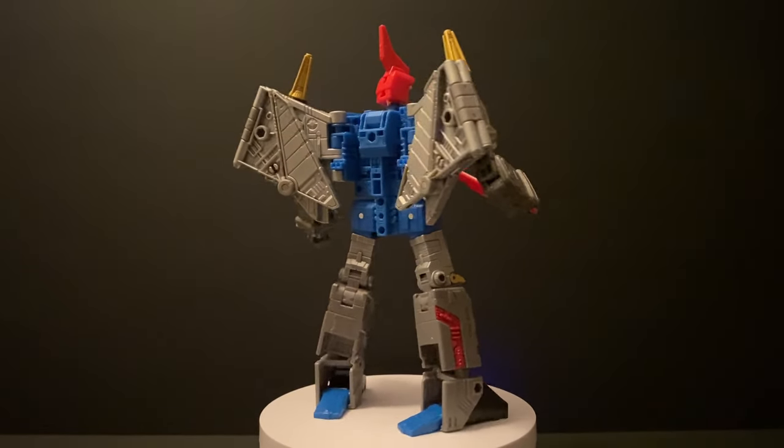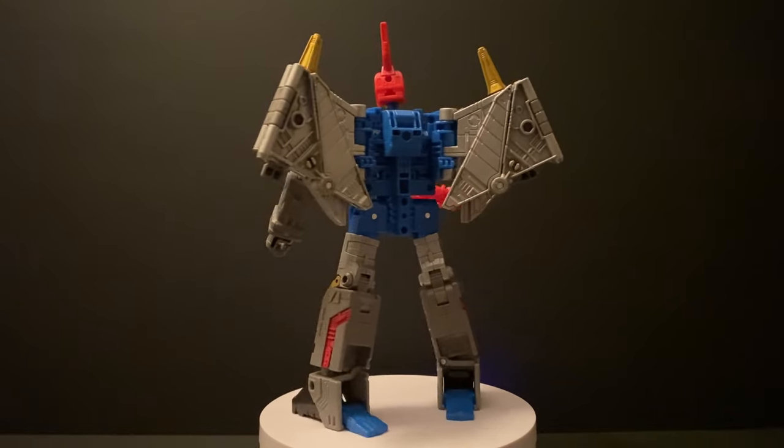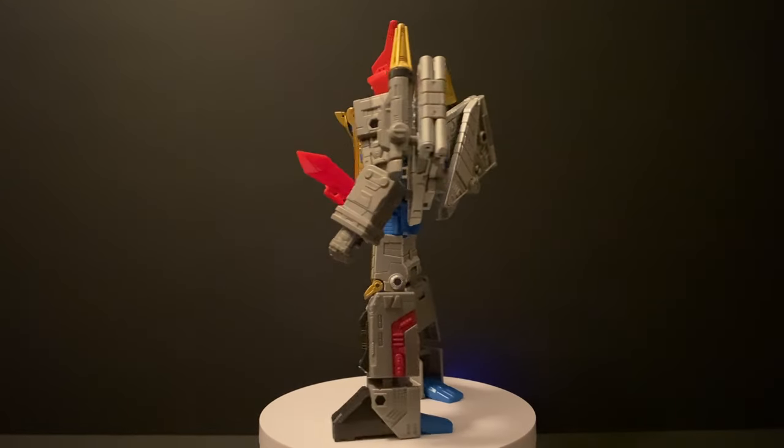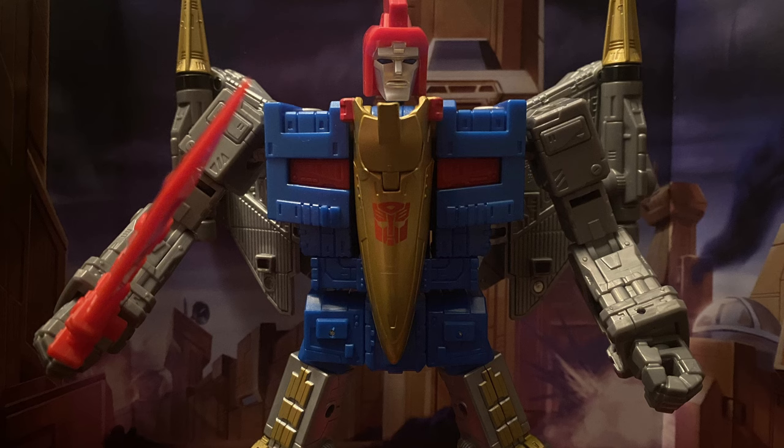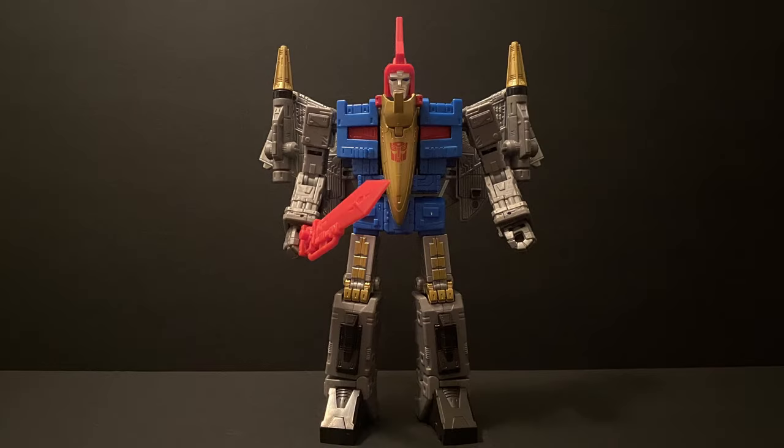Fret no more, as he is here in all his full-scale Dinobot glory, ready to wreak some havoc as the Dinobot's aerial bombardier. I'm happy to report that Swoop has all his characteristic design elements based off of his G1 cartoon character, while also pulling some very specific cues from the G1 toy while changing up others. He has that very striking gold pterodactyl head prominent on his chest, a nice mostly grain silver finish, and his characteristic sword and wing bombs that make all of this come together extremely nicely.